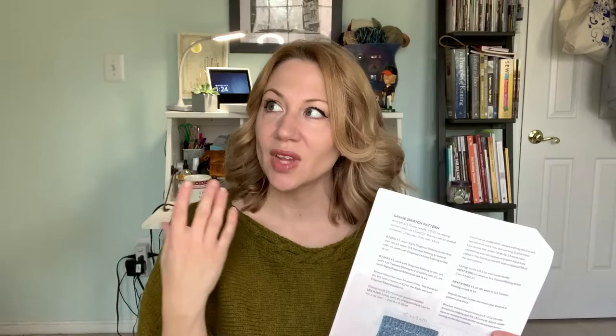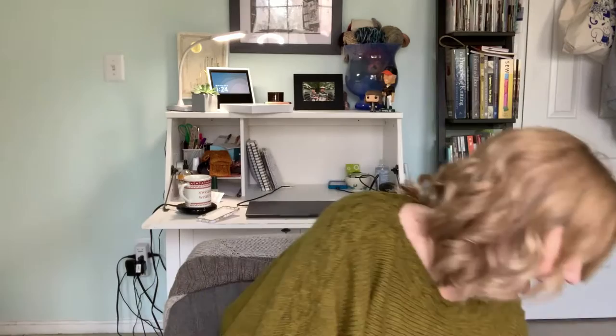I grabbed two skeins for that test knit. I still need to swatch — Karina actually gives guidance on swatching and gives you instructions to make a specific swatch that should hit a certain measurement, ensuring you've got the gauge for all the stitch patterns. That's very clever but more involved than a regular swatch. I haven't done it yet partly because my US 5 needles are all tied up in other projects.